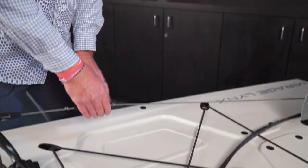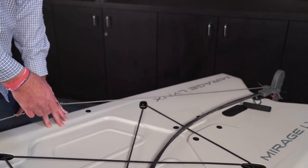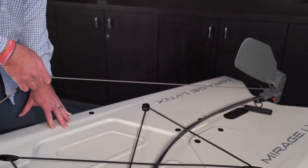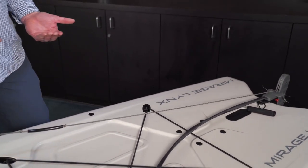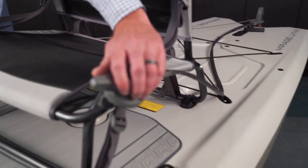To use the rudder: to deploy it, grab the black handle and give it a quick pull up and the rudder will go down. To raise it back up, again give it a quick pull up and allow it to come up. Once the rudder is in the down position and you're on the water, you can steer the boat using the steering handle mounted to your seat.